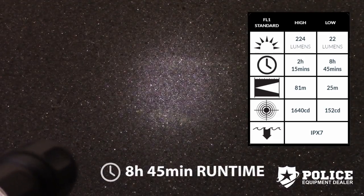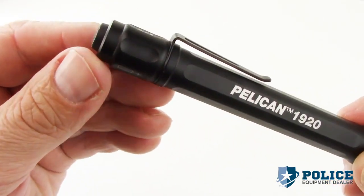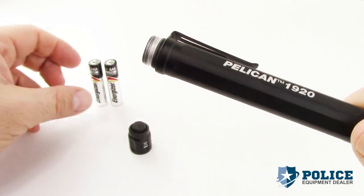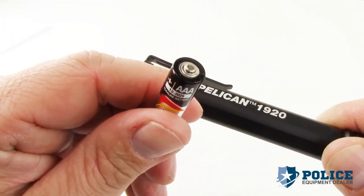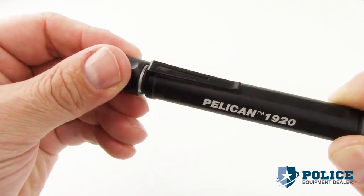The low mode provides a runtime of almost nine hours. The 1920 comes with two AAA alkaline batteries. To replace the batteries, remove the tail cap by turning counterclockwise, install the new batteries with the positive terminal facing towards the head, then replace the tail cap by turning clockwise until sealed.